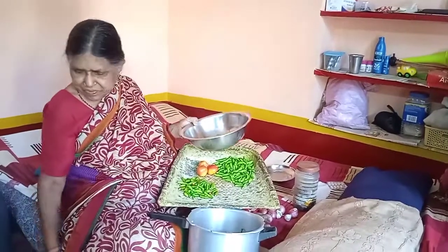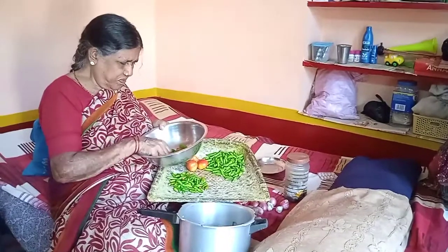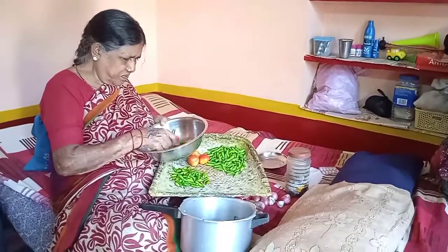Hi friends, I am Sushila Suresha. I am doing something else today. We are going to be silent.